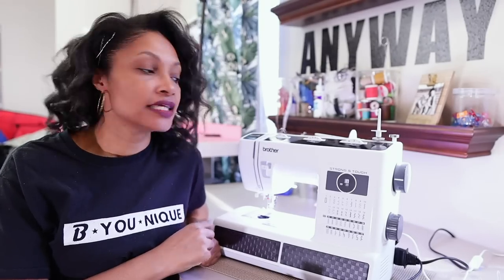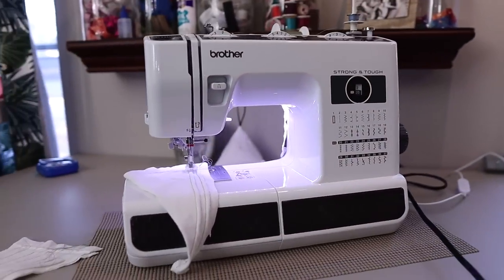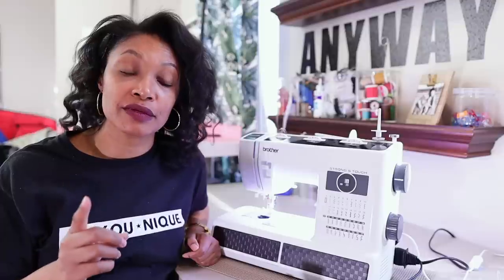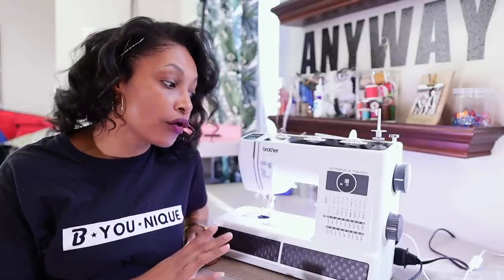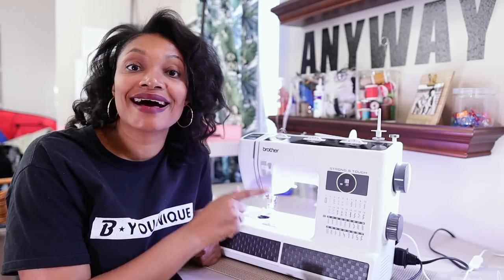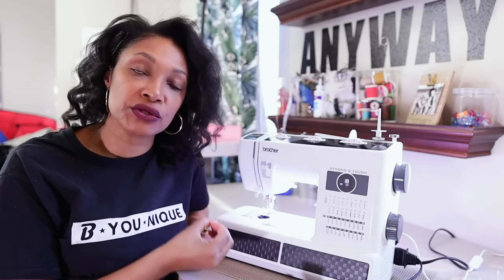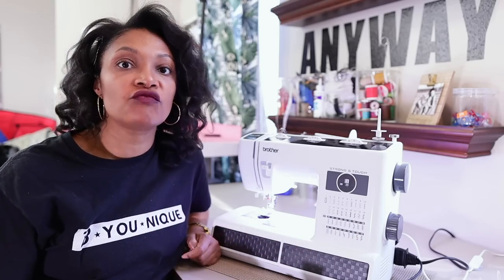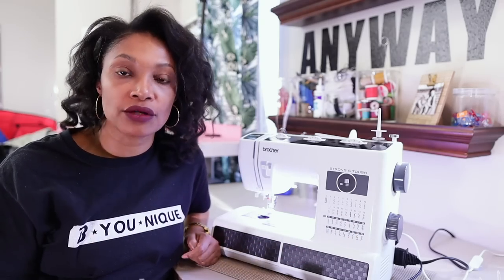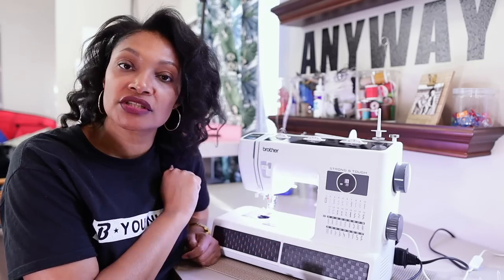I'm going to show you guys this on my Brother Strong and Tough — it's the ST371HD. You should be able to do this pretty much on any machine, and the reason I know that is because this machine does not have a particular setting for a twin needle. Some machines, especially computerized ones, may have a specific twin needle setting, but this one doesn't. I'm just going to have it on two, which is the straight stitch.